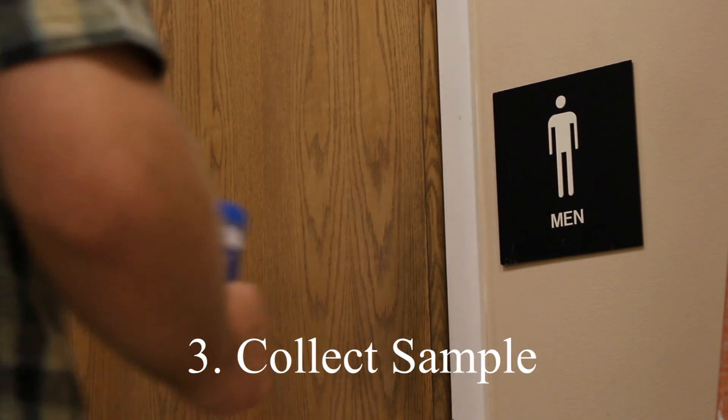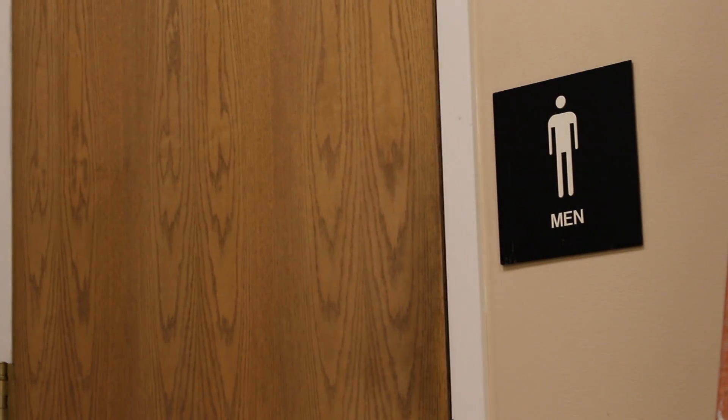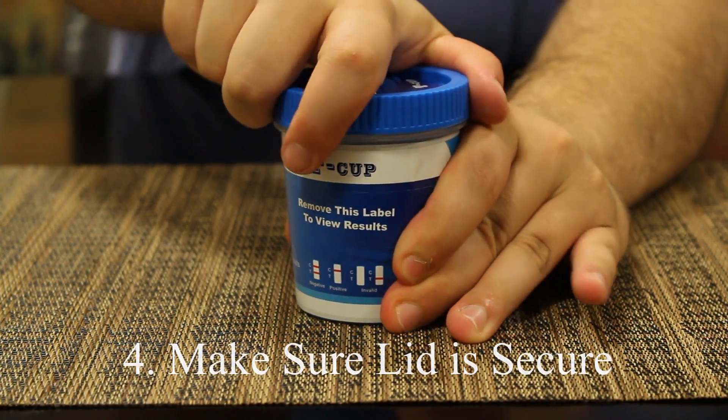Step three: collect the sample. Step four: make sure the lid is secure.